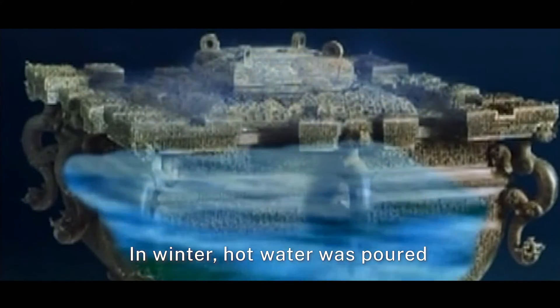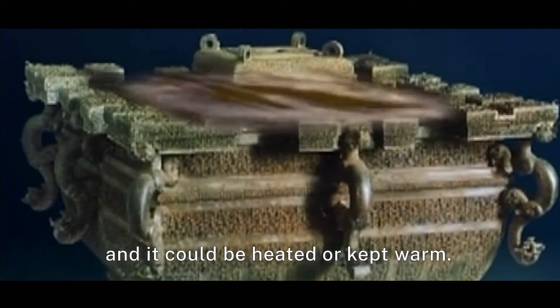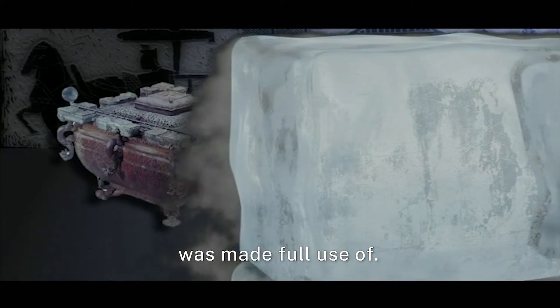In winter, hot water was poured between the cauldron and the jar. Put beverages or food in the jar and it could be heated or kept warm. This is how the cauldron was made full use of.